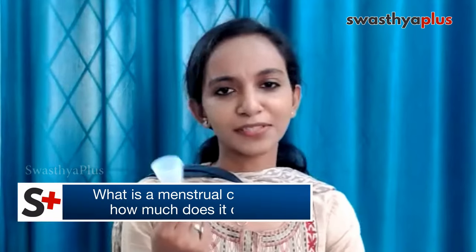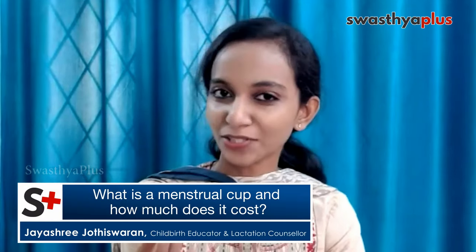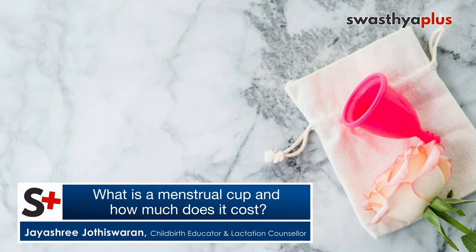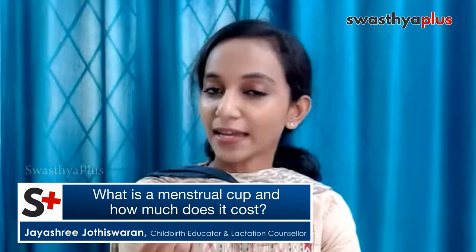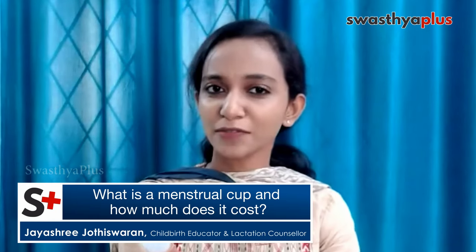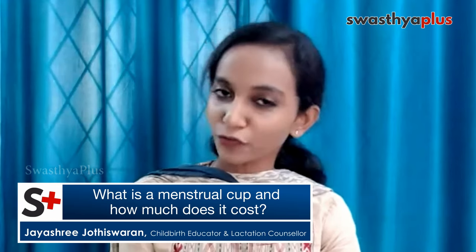Today we are going to talk about menstrual cups. This is a much-needed topic — we'll look at how to use it and burst several myths about this menstrual cup. This is a sustainable product that we use for sanitary purposes. It's a female hygiene product — more specifically, a menstruator product. It's highly sustainable and eco-friendly.